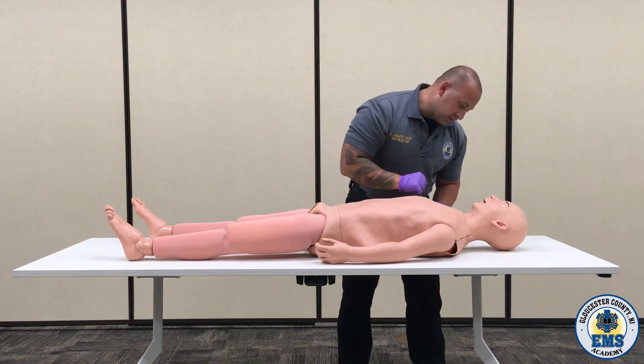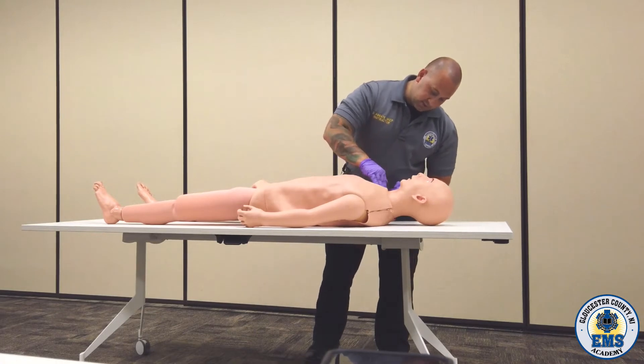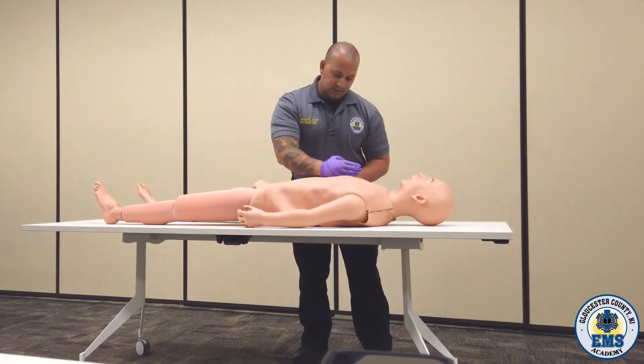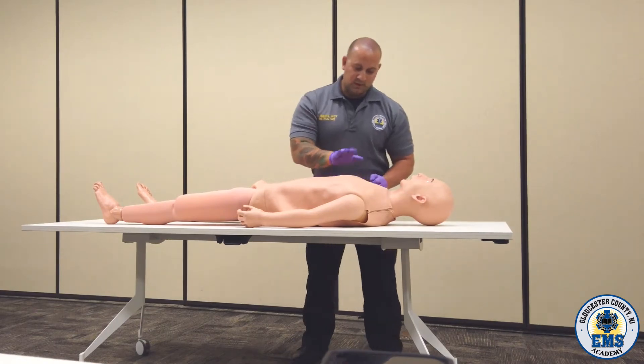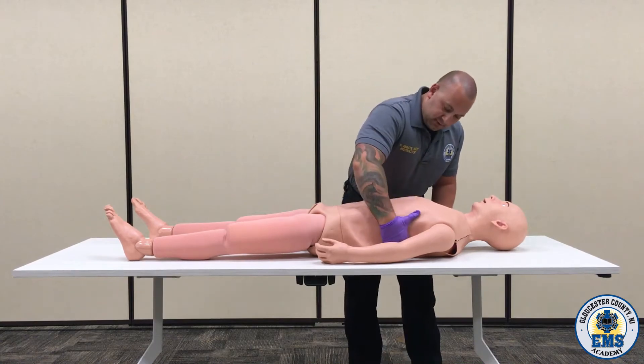I'm going to recheck that airway and make sure that it is still patent. I'm looking at the neck for tracheal deviation or distended neck veins. Checking the clavicles for deformities, and the sternum. I'm going to take my hand all the way to the backside of the ribs.